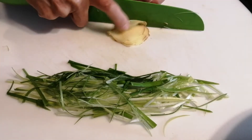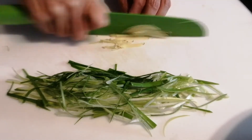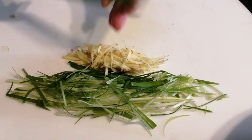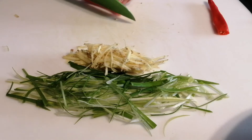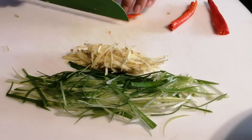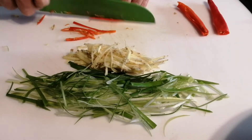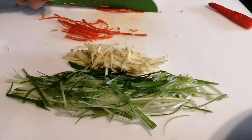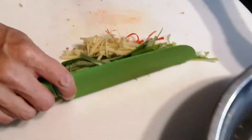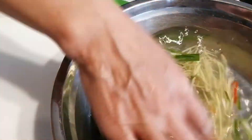Cut the ginger into very tiny slices. Then cut the hot pepper into small tiny slices too. We can only use half of this hot pepper because I don't want it too hot. Now we finish this part of slicing. We put all the slices into the clean water and soak for a few minutes.